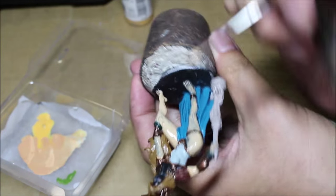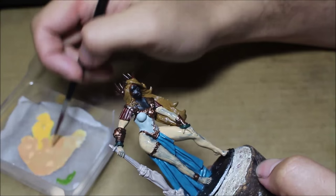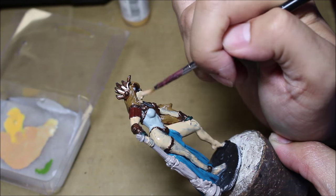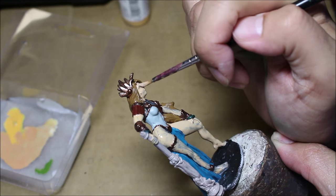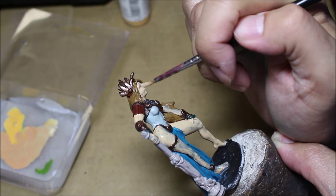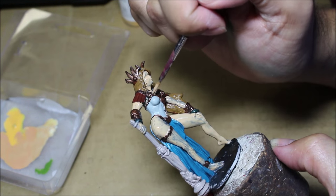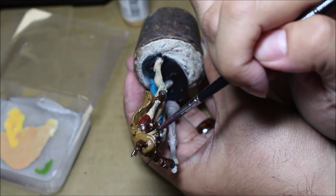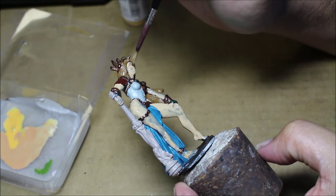This is from the Reaper Bones line — it's a giant miniature, some kind of giant. The reason I'm using it is because I want to enter it in a painting competition the local store is having. We'll see how well this goes and if I want to do that or not. I also chose it because the little bit larger scale lets you do a lot more with your paint.